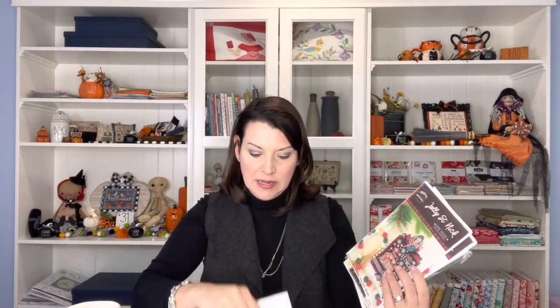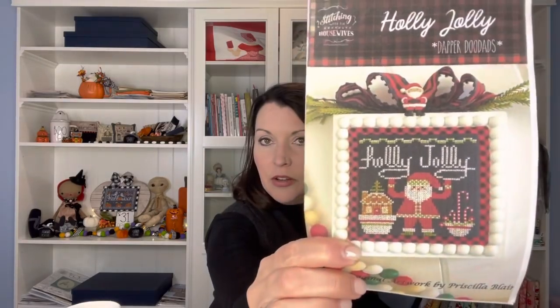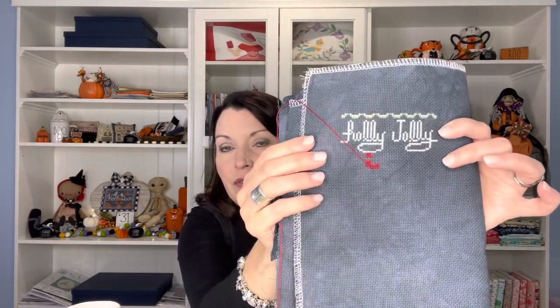I have several of Priscilla and Chelsea's Stitching with the Housewives patterns in one bag. I can't wait to get her new gingerbread cookie recipe release. The one I'm currently working on is Holly Jolly — it's a PDF download on her website. I'm stitching it on Fabrics by Stephanie 28-count Slate, using all the called-for floss. Priscilla uses pretty much the same floss across her designs, so I keep them all on one ring ready to go for any of her designs.